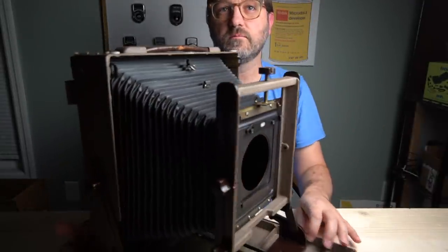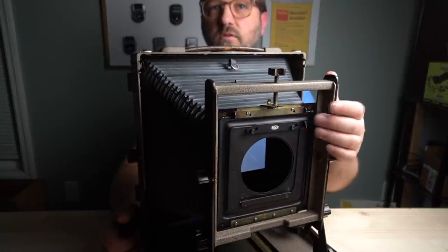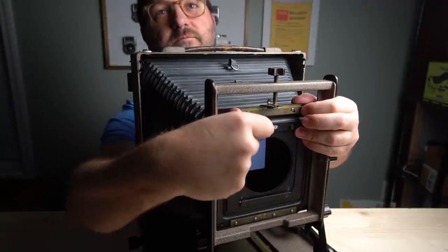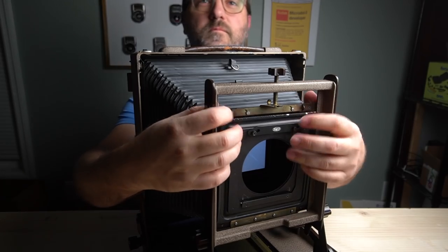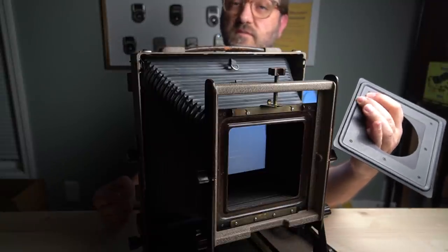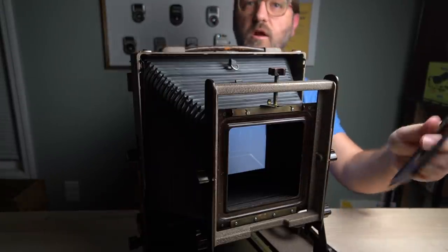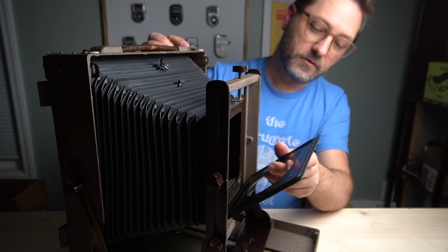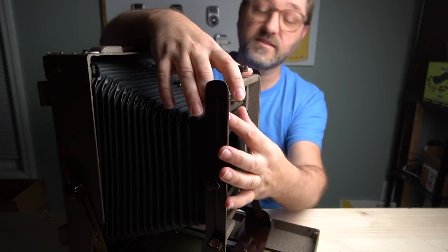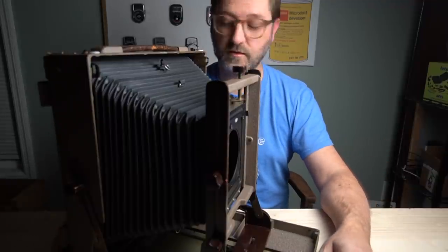It takes some really unusual lens boards for the light trap — it's got this weird little divot unique to it. So I use a SK Grimes-made lens board adapter from Kodak Master to Technica. That way I can use my Technica boards on my Cennar, I can use them on my Kodak, and if I ever get a 4x5 field camera, it will also take Technica boards.